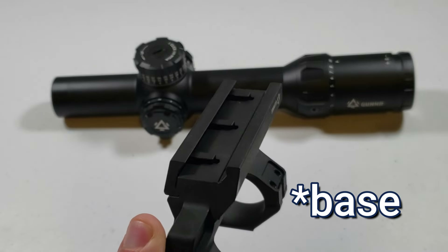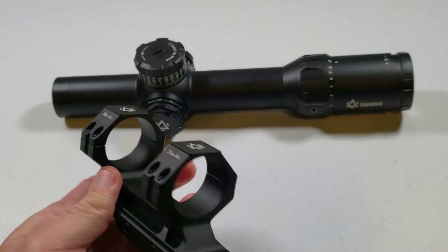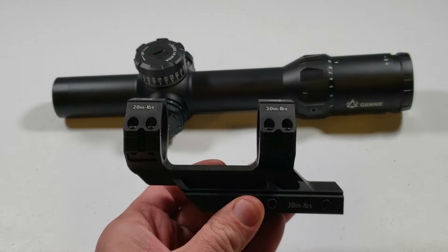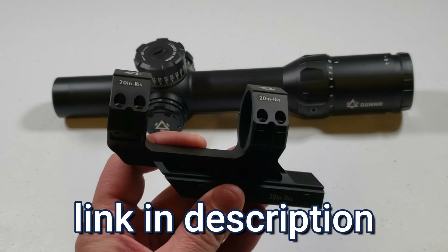Just quickly on this mount — it hooks to a Picatinny rail. 30 inch-pounds will mount it to your gun, to your Picatinny rail, and then 20 inch-pounds on the rings. Pretty nice, and you can get these separately on Amazon or on their website if you want.